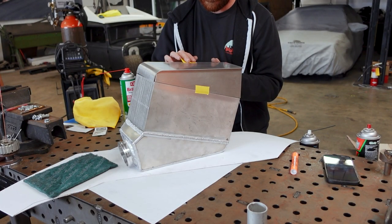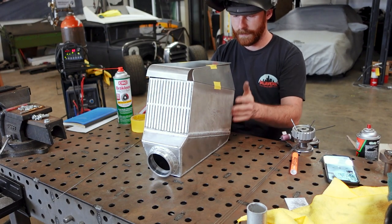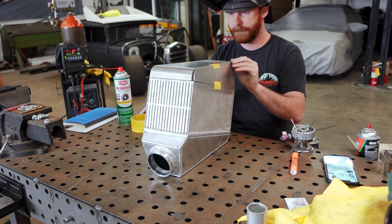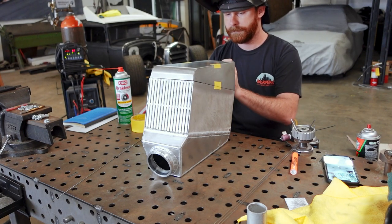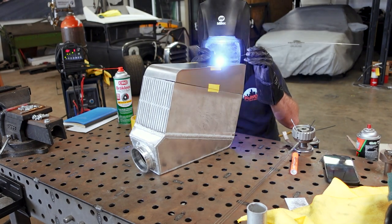I spent some time cleaning up all of the material, since it needs to be perfect before we can actually weld it, and then I got all of our panels lined up and secured into place with some tape. It took some time to make sure all of the gaps were closed up and positioned correctly, but eventually I got it right where I wanted it.